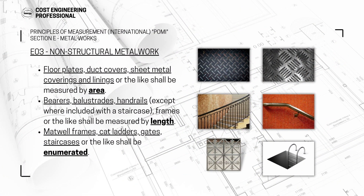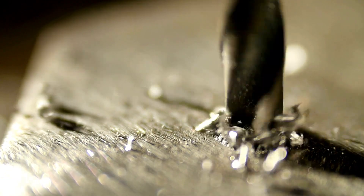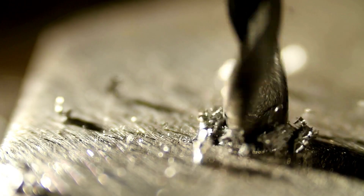After that, you have matwell frames, cat ladders, gates, and staircases — if you have a metal staircase or similar items, these will be enumerated, counted in your BOQ. Even if your building has no structural metalwork, you will certainly have some non-structural metalwork: balcony handrails, staircase handrails, cat ladders, and similar items. It's a small division of the bill of quantities but it's important to know all the divisions and their components.